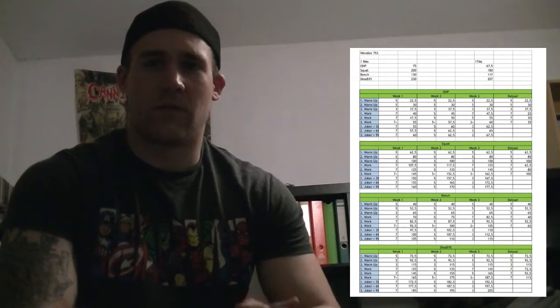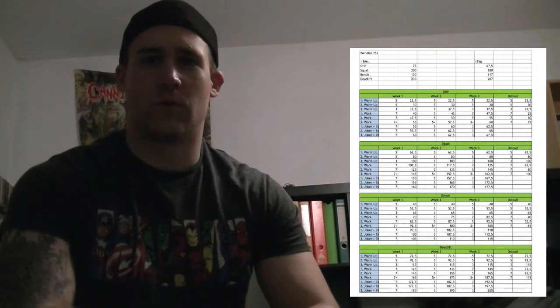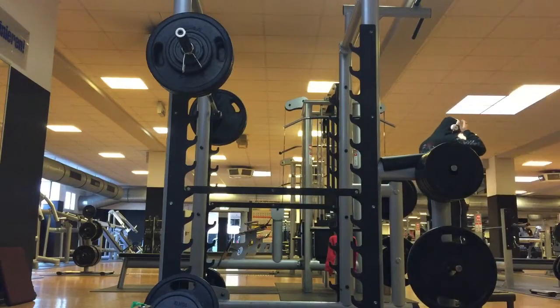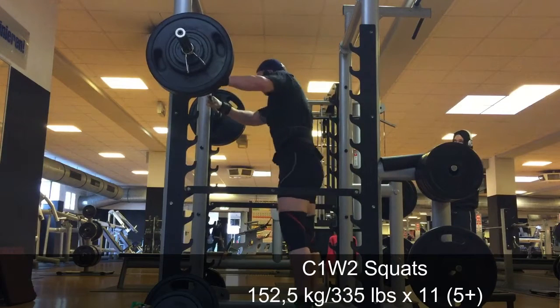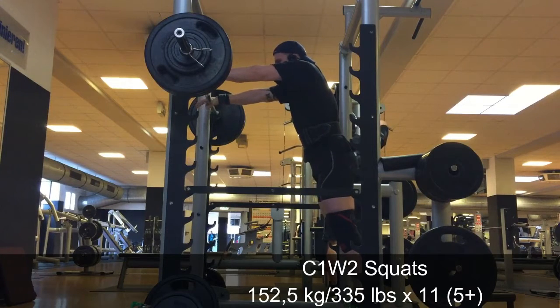As you can see on the sheet, you have three warm-up sets, then three working sets, with the last one being an AMRAP set. Depending on what week you're in, the first week you have seven-plus reps — seven is the minimum and then you go all out. It's very, very brutal, especially on squat. In the first and second week I got 14 reps with 145 kilograms on squat on the seven-plus set, and afterwards I just wanted to crawl into a hole and die.